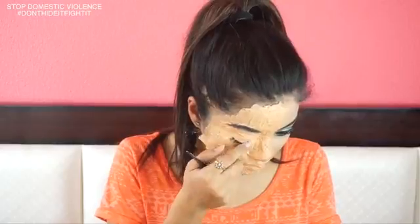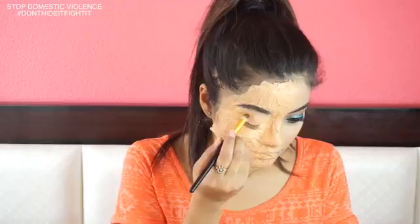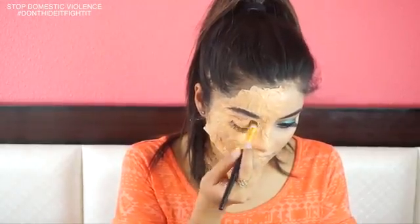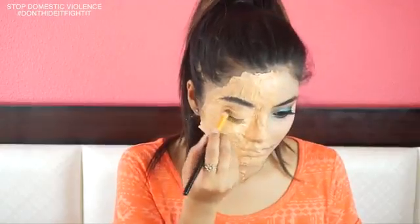I'm pasting a fake lash using regular glue onto the original place of my original lash. I'm going to do exactly the same eye makeup onto the other part of my face.